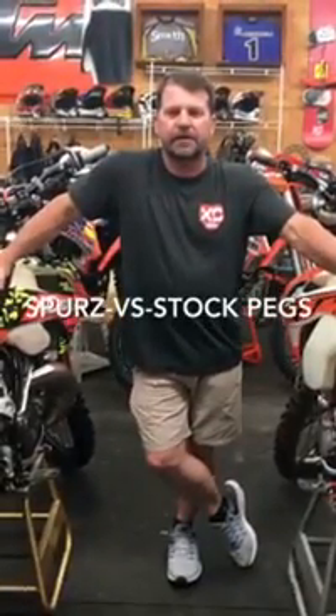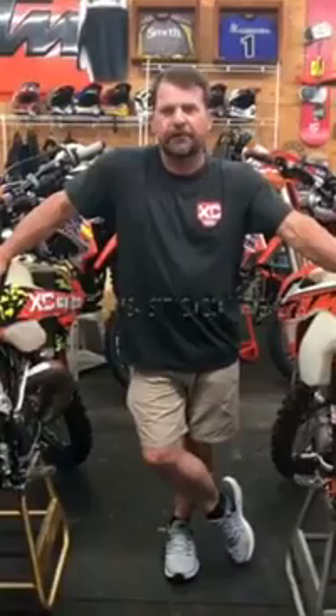Hey, I'm Lance with XC Gear again, and we're going to talk about our Spurs foot pegs, compare them against the stock KTM foot pegs.